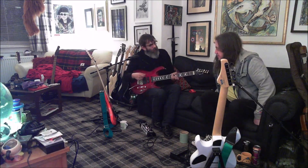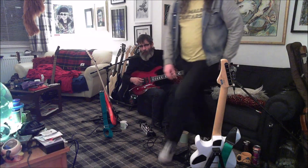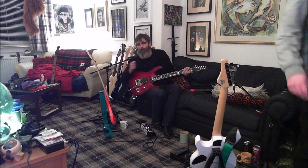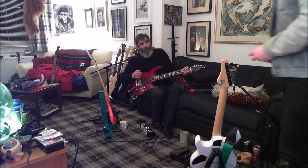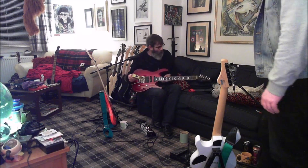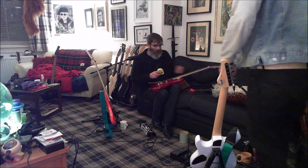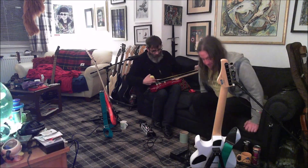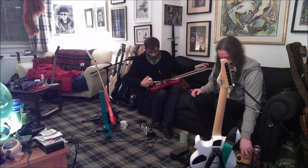I'm just thinking with that neck profile it would be really funny if it was a Gibson scale length - that would appeal right into that neighbourhood of people. I doubt it. I think it's 25 and a half. The thought of it being anything else I frankly find disturbing. It's 25 and a half.